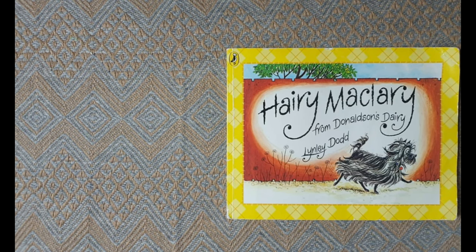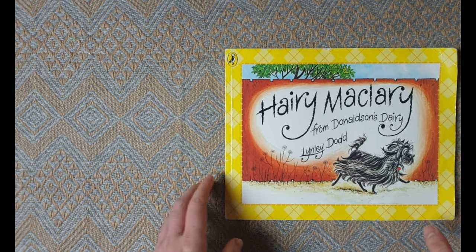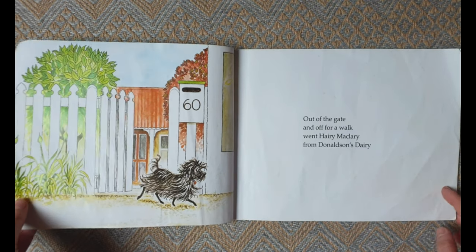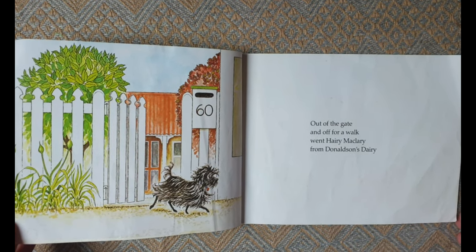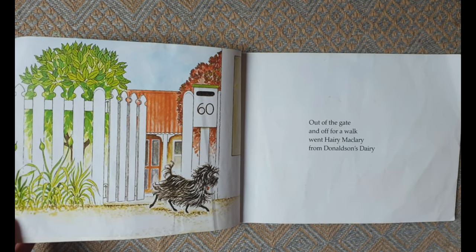Harry MacLary from Donaldson's Dairy by Lynley Dodd. Out of the gate and off for a walk went Harry MacLary from Donaldson's Dairy.